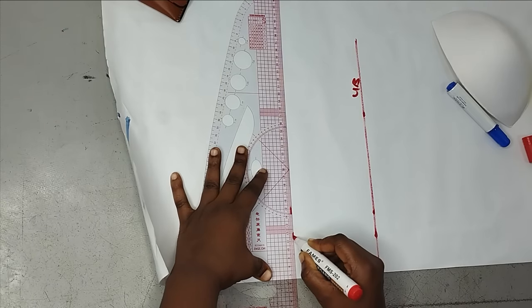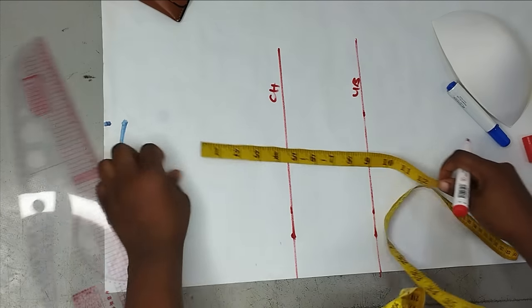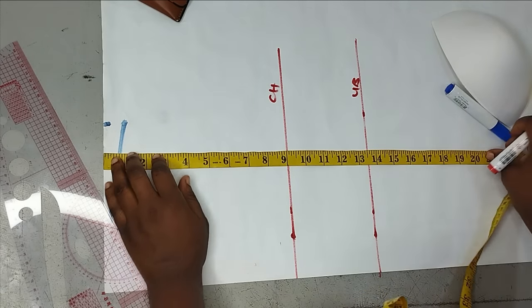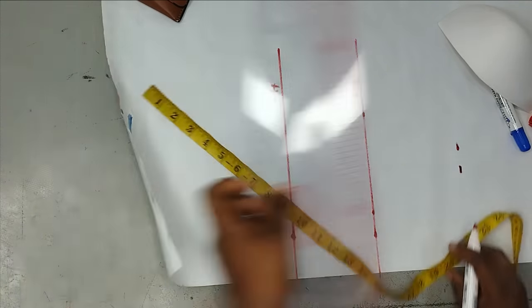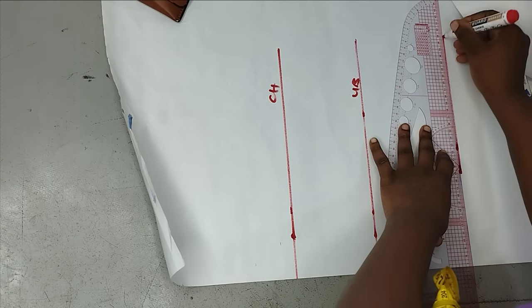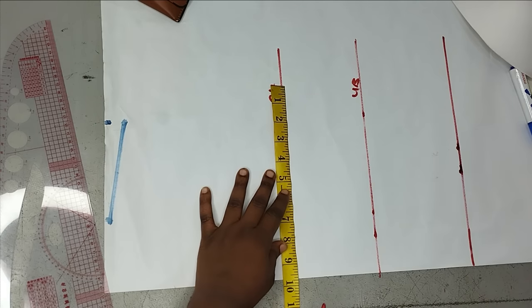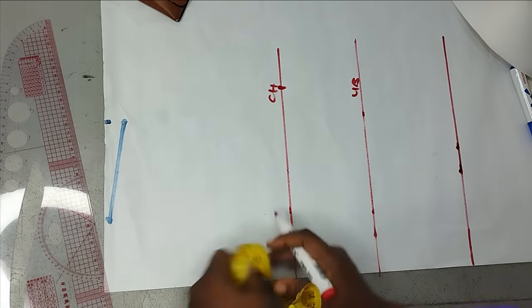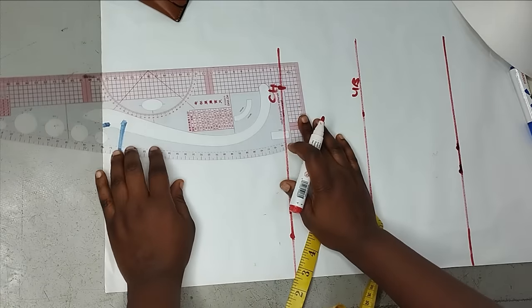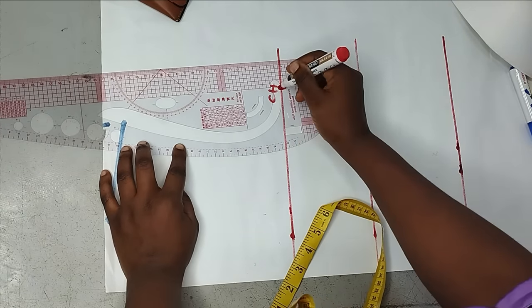This is my chest line, which is also my armhole line. From there I'm going to take my waistline — my half length is 19 inches. Later we'll create our basque, and that depends on how low you want it in front. The next measurement I'm taking is my bust: 38 divided by four is nine and a half. I need that to create my armhole line. I'm placing my card ruler and drawing out my armhole.